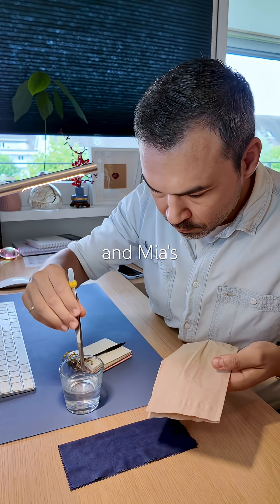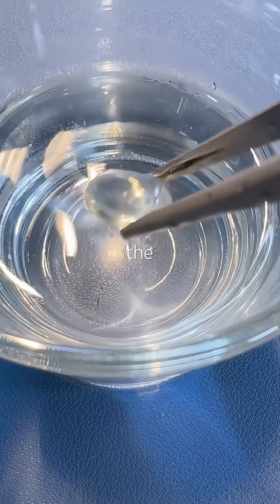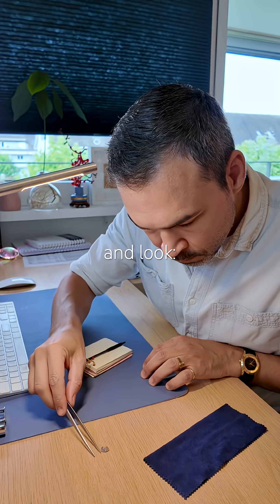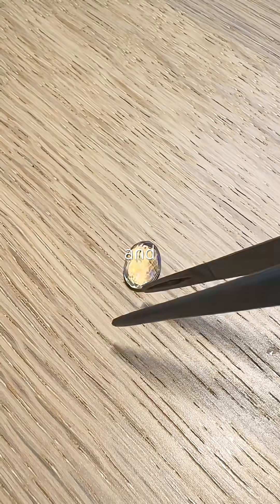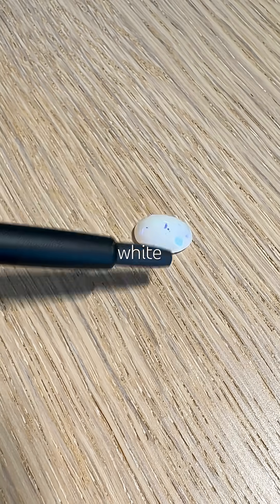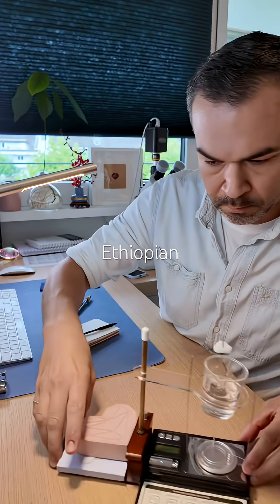Your comments and Mia's video made me reopen the case. I soaked it in water to check for hydrophane, and look — while hydrated, it turned transparent and lost most of its play of color. A few hours later, it's white again. That's classic Ethiopian opal behavior.